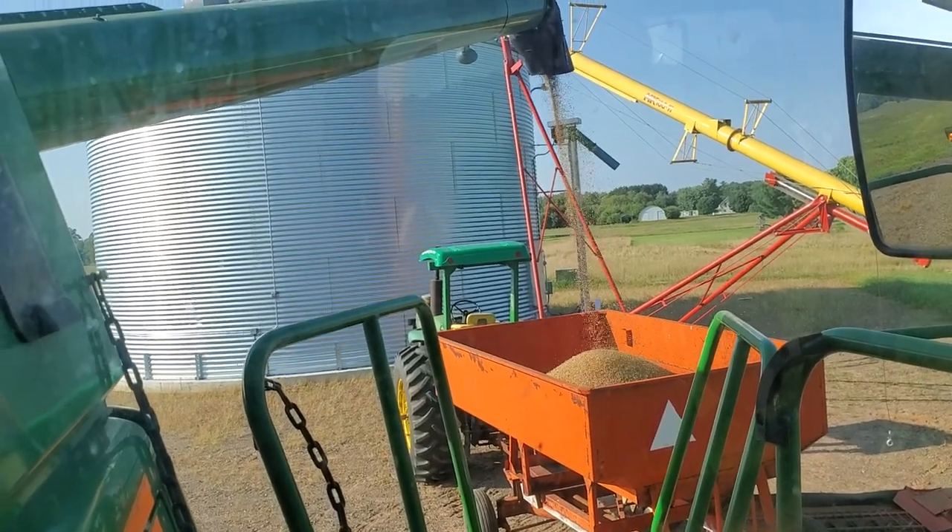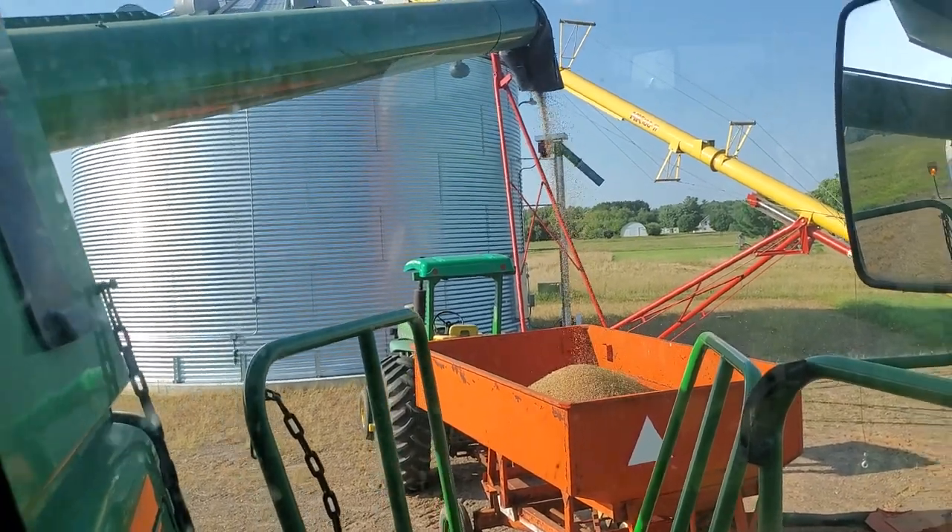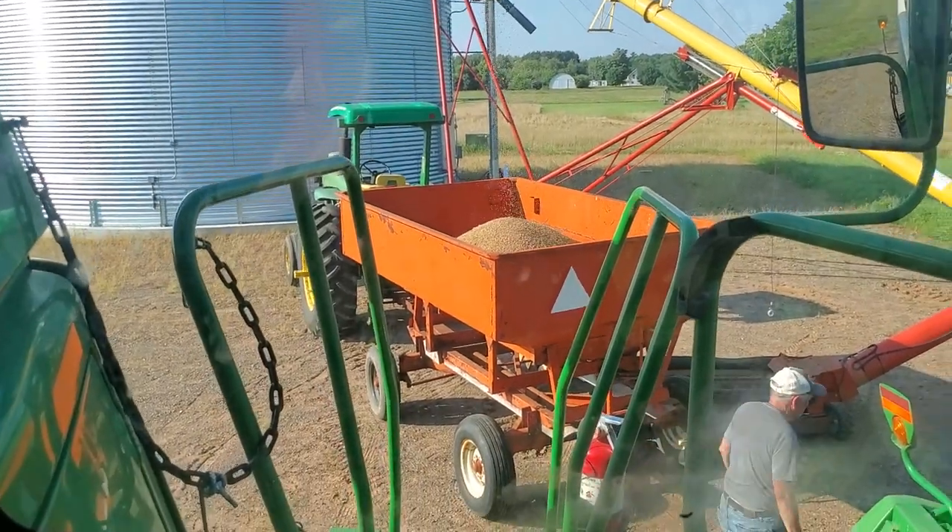So this is the wheat that I could direct cut and there's still some green pieces in there, but we're just working our system out with this.